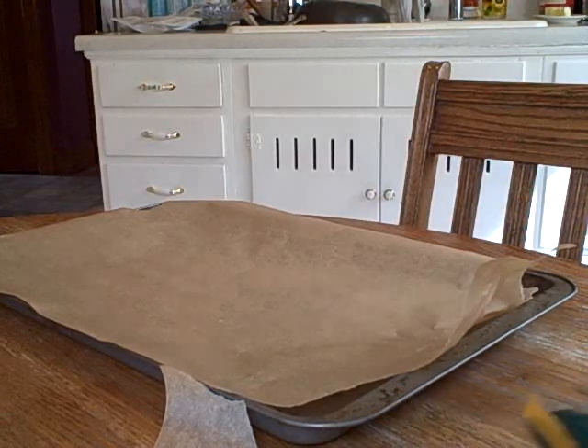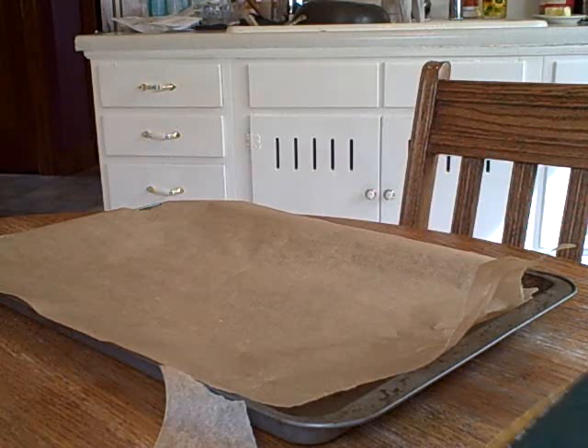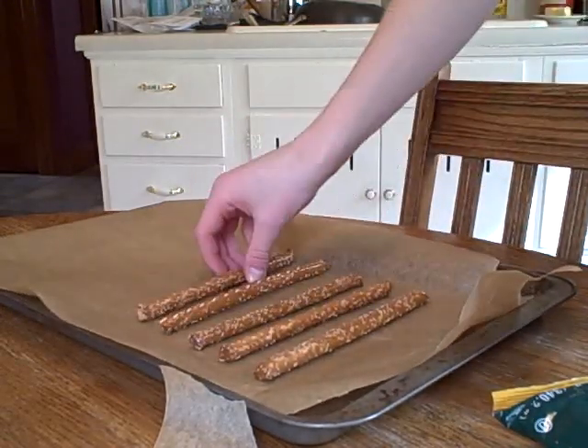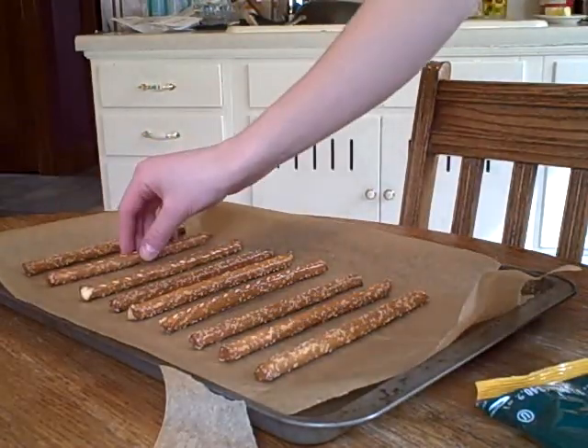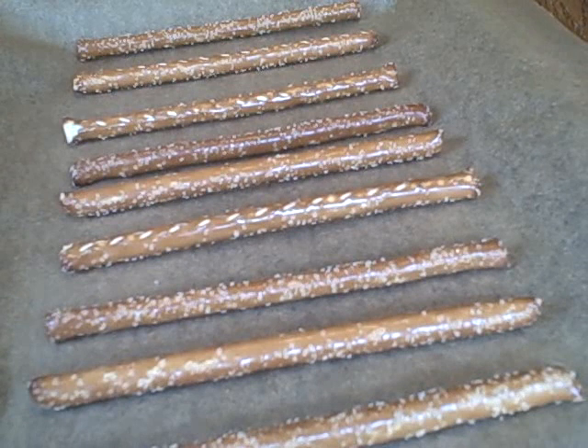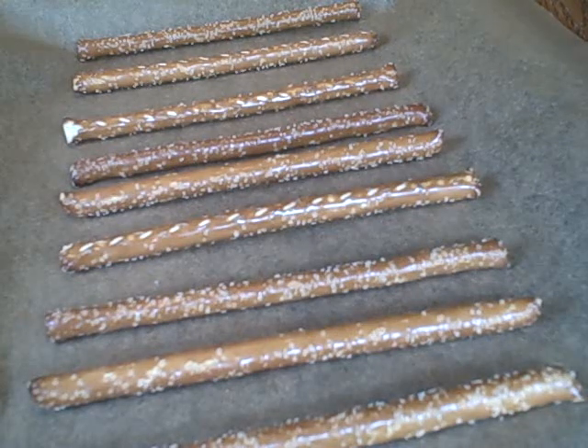All right, here comes the fun part. We're going to lay out our pretzel sticks. So I'm just going to make a couple. Now we're going to take our pot filled with our chocolate — looking good, looking real hot. Just getting all the chocolate off the sides here, and then we're just going to take this and drizzle it on these.